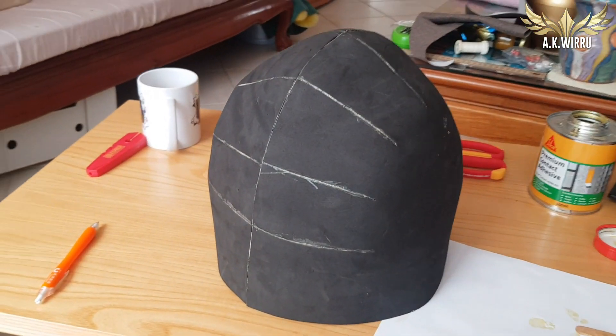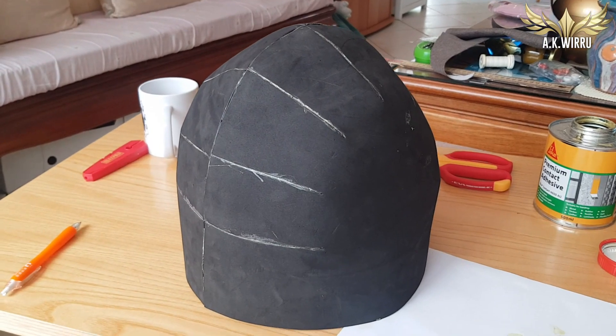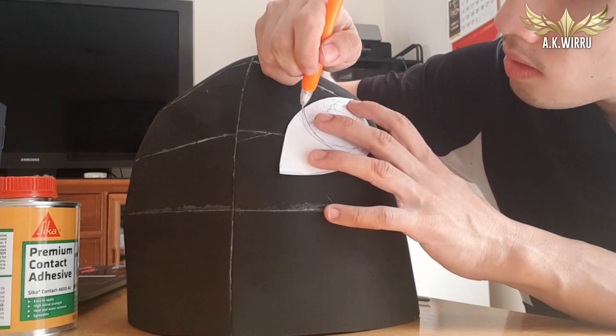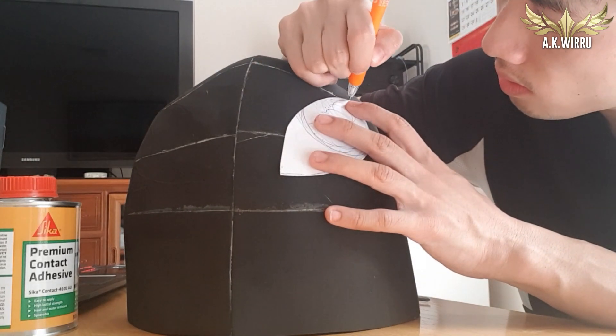Ta-da! We've made a diglet! That's it, that's our head! Jokes, I wish! Next was the eyes, so paper pattern first, then I placed it onto the head and traced it out.